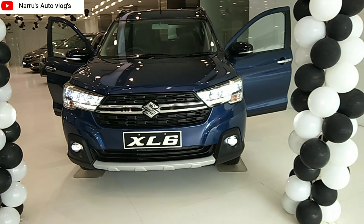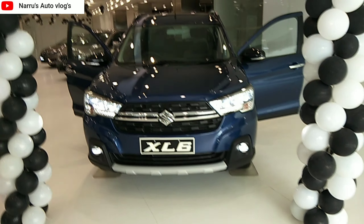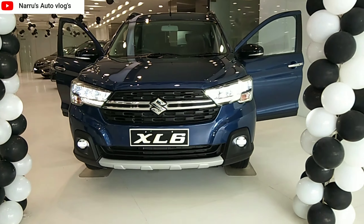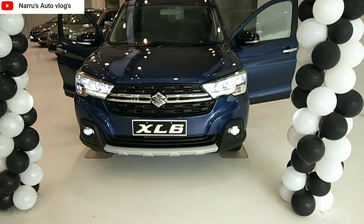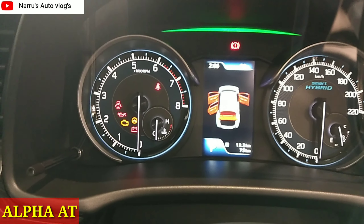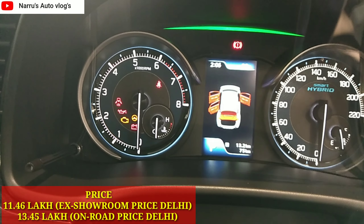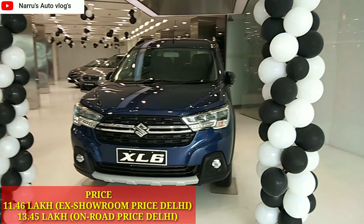This is the newly launched XL6, which is an MPV, crossover and SUV. The XL6 is based on the Ertiga platform — both share the same Heartect platform. This is the XL6 top variant Alpha AMT, with an ex-showroom price of 11.46 lakh and on-road price of 13.45 lakh.